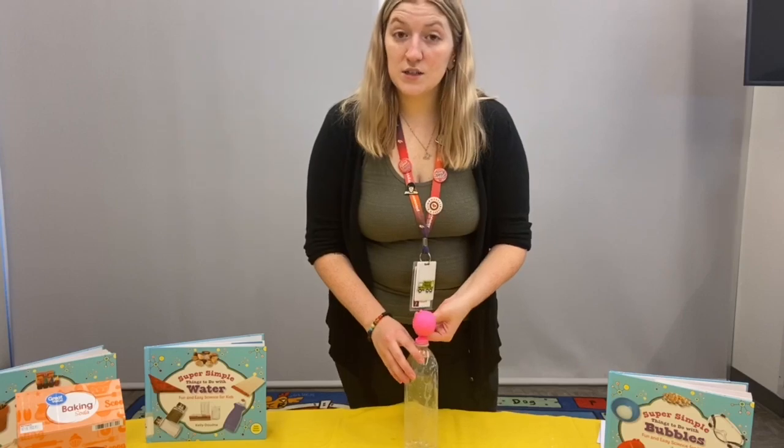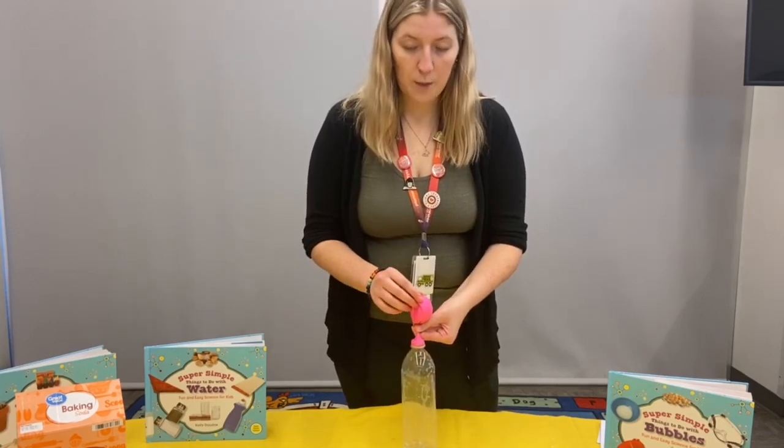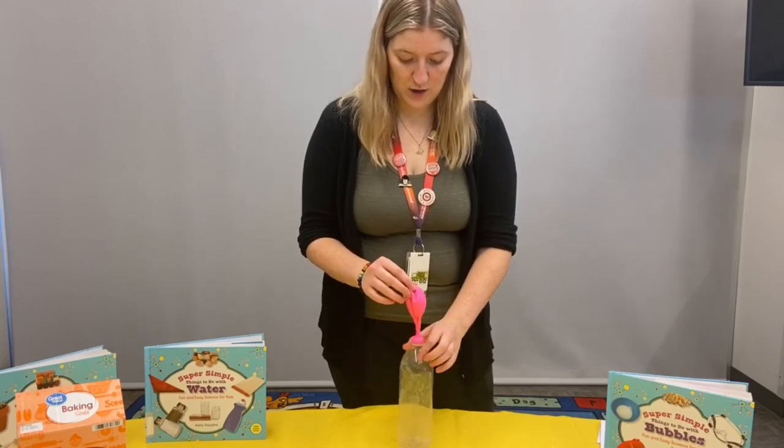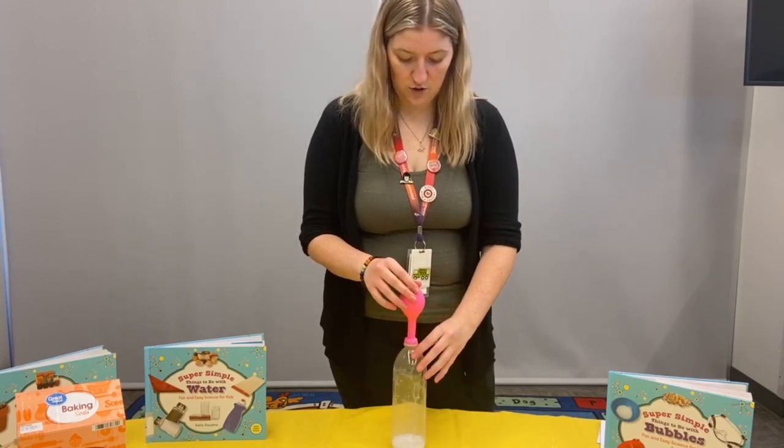Now, still pinching your balloon, grab the top and hold the balloon upright. Then, you can unpinch and untwist so that the baking soda falls to the bottom.